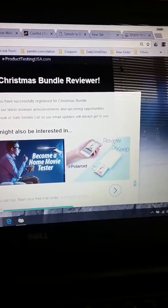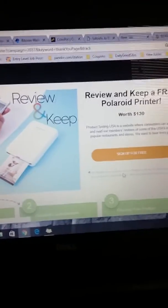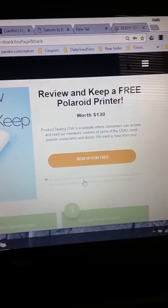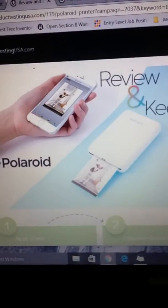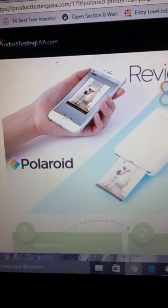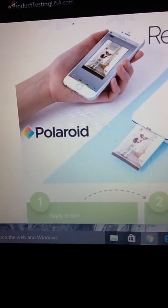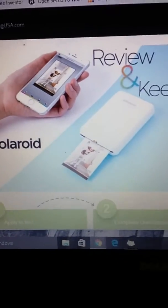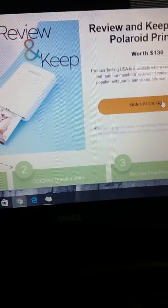This one here is what I want to show you guys. You basically click on the offer. I'm doing now the Review and Keep Polaroid Printer worth $130. So there it is — it goes straight from your phone to this little device. I don't see anything connecting so I'm imagining it's a Bluetooth device, which would be cool to try out. So we'll sign up.